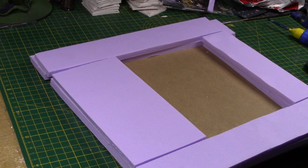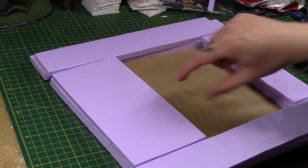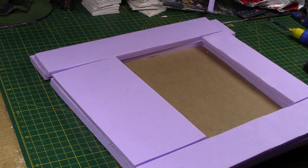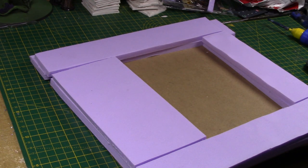The sump doesn't have to look perfectly square. I'm going to add some other little bits and pieces — some steps going down, some debris, maybe even a little bridge going diagonally across. To glue it down, I'm just going to use PVA glue rather than hot glue, because it gives me plenty of time to adjust and get everything lined up perfectly.